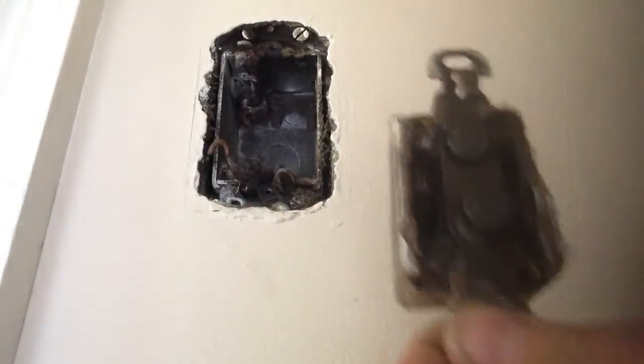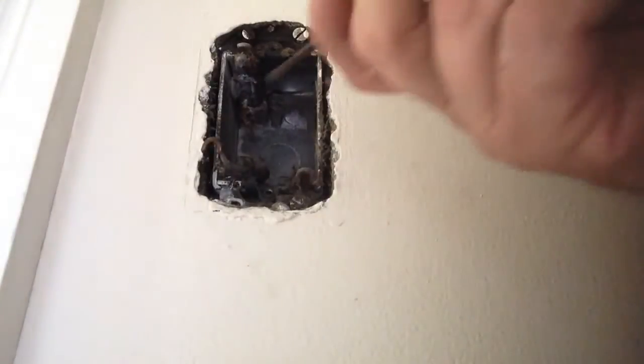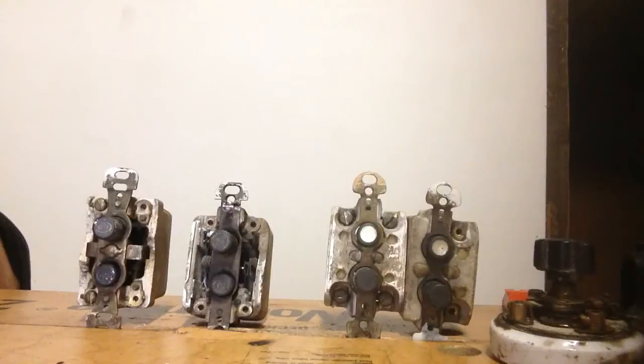Our switch comes right out and we have three wires in there.